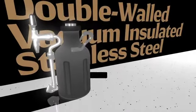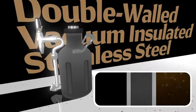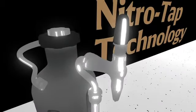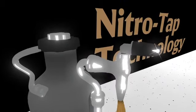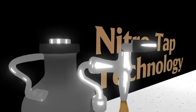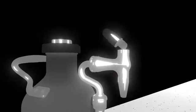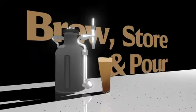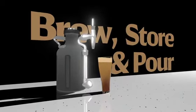Double-walled vacuum-insulated stainless steel keeps your cold brew cold while not being stored in your refrigerator or cooler. We've entirely redesigned the faucet and tap to function exactly like the professional keg systems you'd find pouring nitro cold brew in a coffee shop. In addition to the new faucet, we've re-engineered the tap to simply lock by folding it back. We've also made the entire process — from brewing, storing, pouring, and cleaning — super simple.